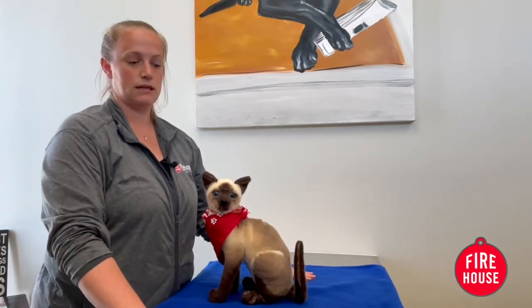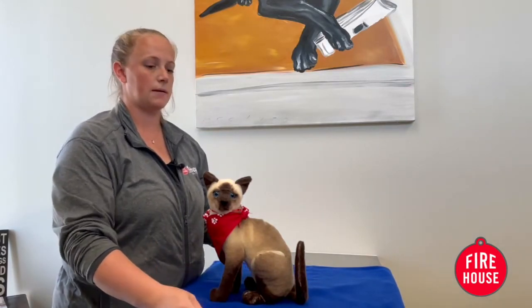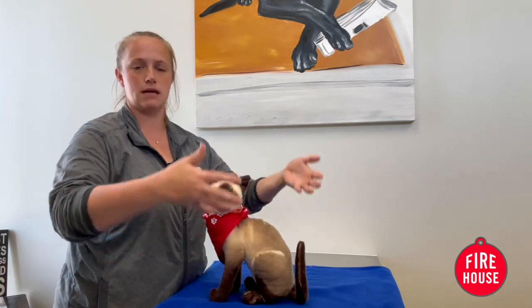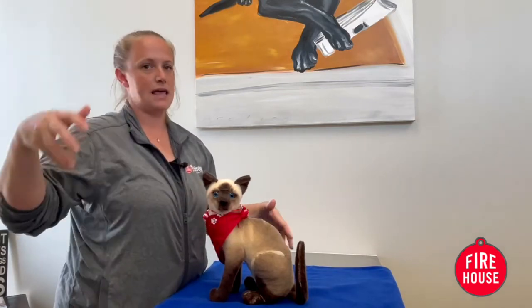The first thing you want to do is get a comfy space for them, so preferably a blanket that they like. A lot of clients, especially with cats, prefer doing it in a bathroom — it's elevated, there's a sink, so there's a bowl they can kind of lay down on with their comfy blanket, and it's a small room.